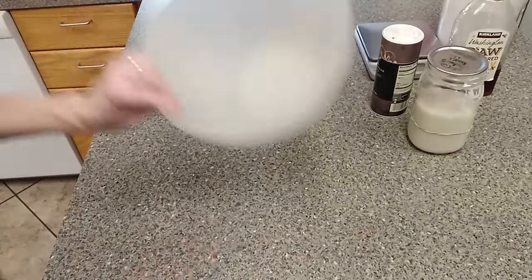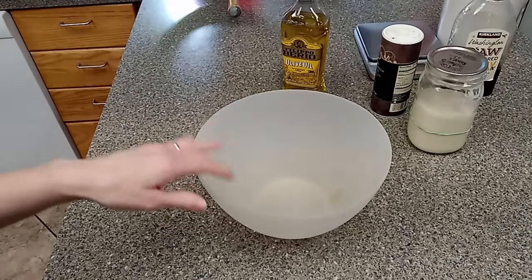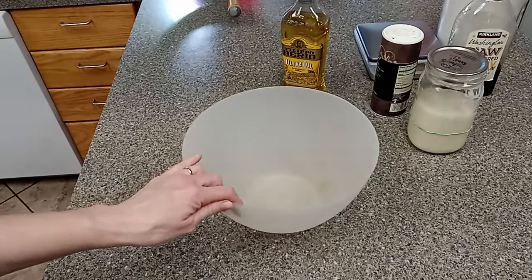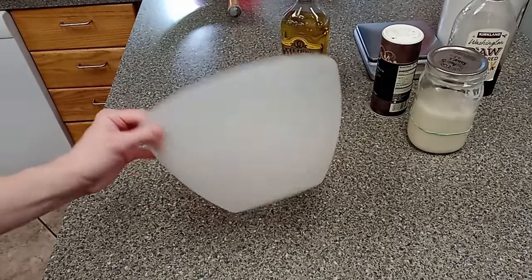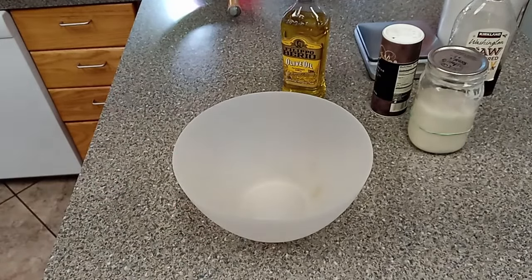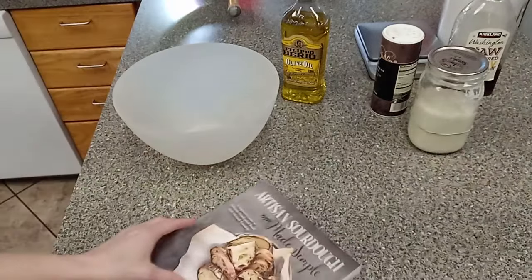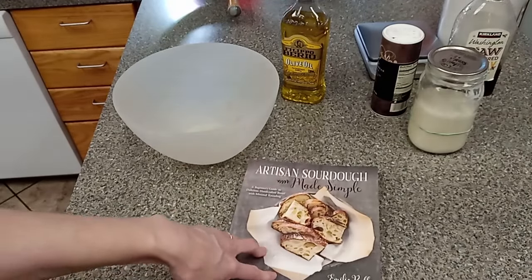You're going to need your bowl. I've been told — and I don't know if this is true — not to use stainless steel bowls with your sourdough, so I always use plastic just because I don't want to mess it up. If anybody has more information on that, I would love to hear it. One thing to note is that I differ from the recipe in here.